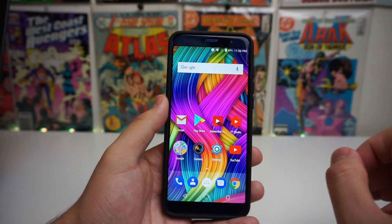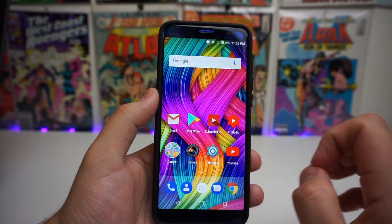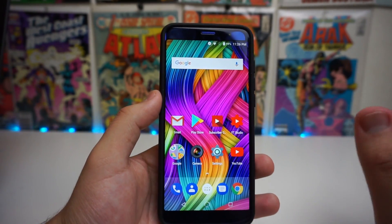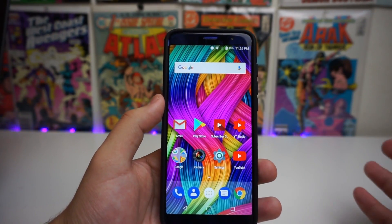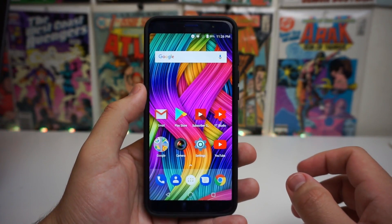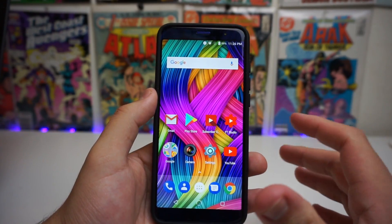I know a ton of you people actually picked up this device and you guys want to unlock new features on this phone that you don't know about. I went on the new mobile site, saw this device, and was looking at all of the features it had in case I missed anything — and little did I know I actually missed one of the most important features on this phone: facial recognition.